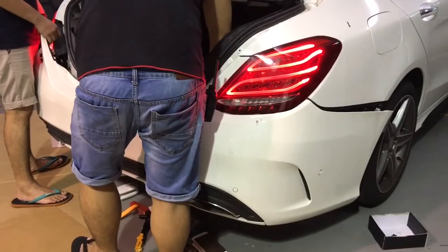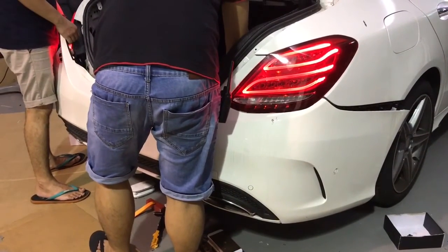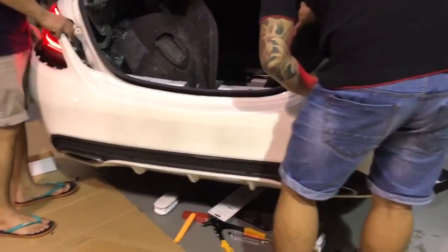Today we installed the so-called hands-free access — that's the official name of this feature. But we usually call it the kick open.